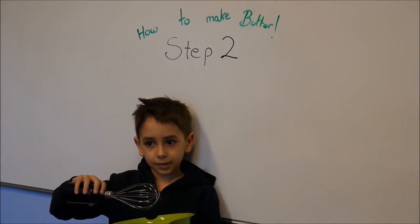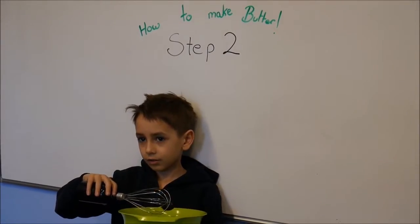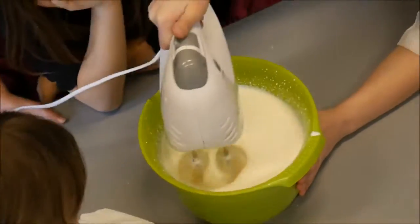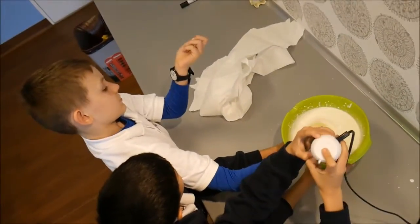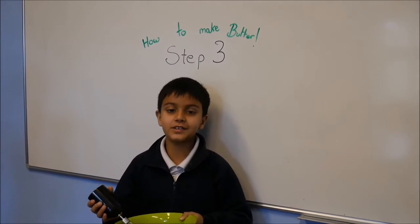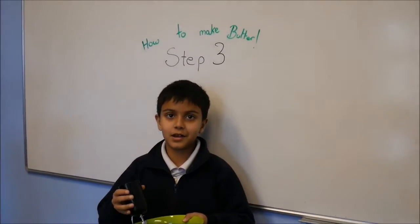Step 2: Mix it. Step 3: Mix it for 10-15 minutes until it becomes a butter.